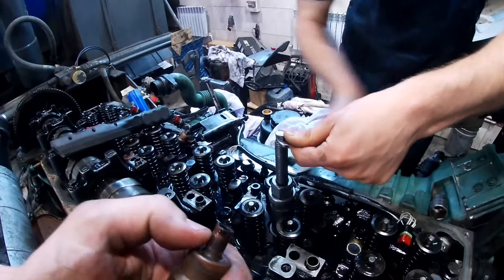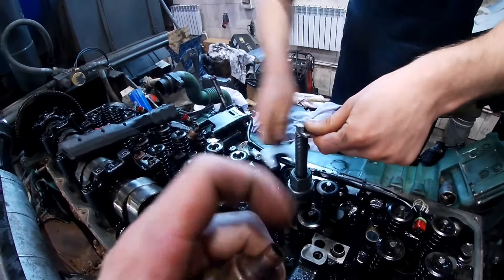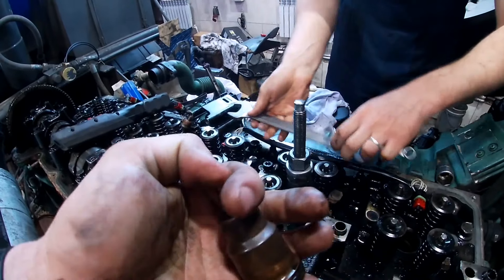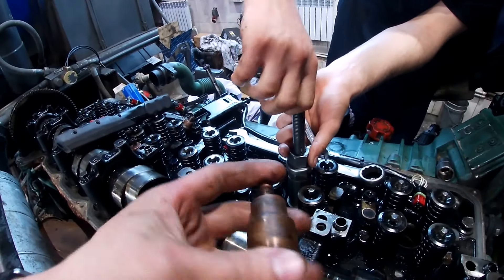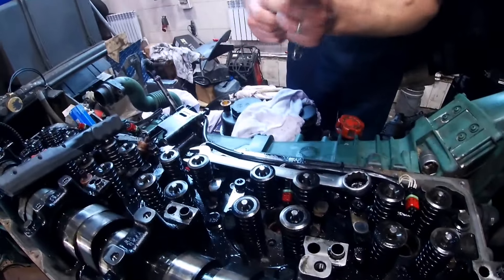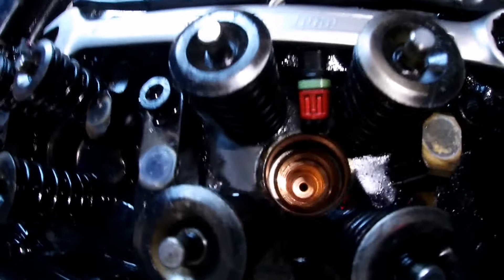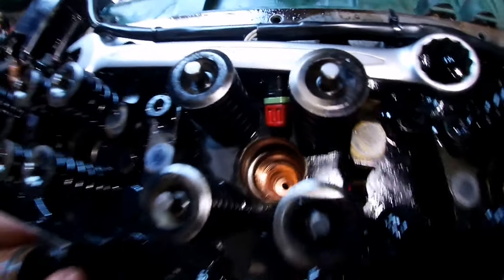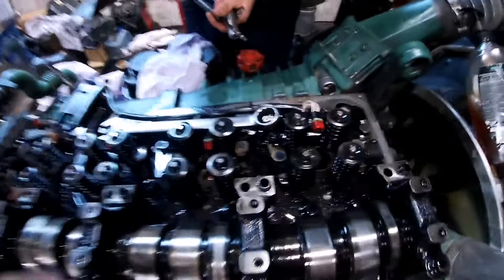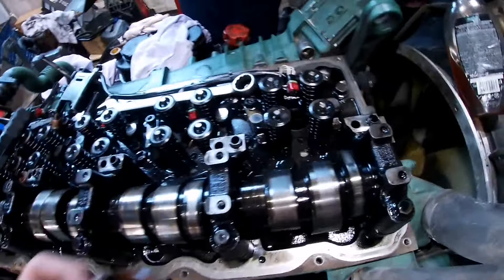Для того чтобы здесь развальцевать, чтобы это место развальцевалось в уголке — разжимается. Здесь у нас держит и сверху резинка держит. Здесь у нас полость антифриза. Вытянулось, стакан стоит на месте. Она развальцевала и наполняется: снизу развальцована, сверху резинка держит, здесь антифриз полностью.